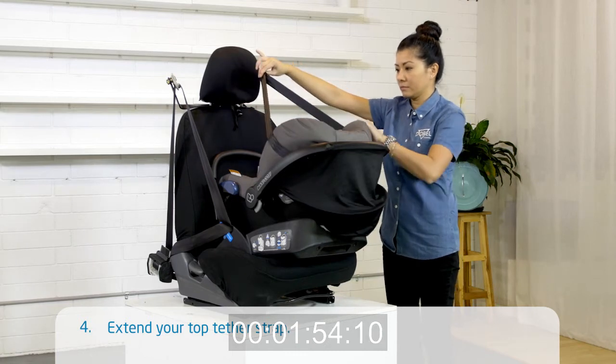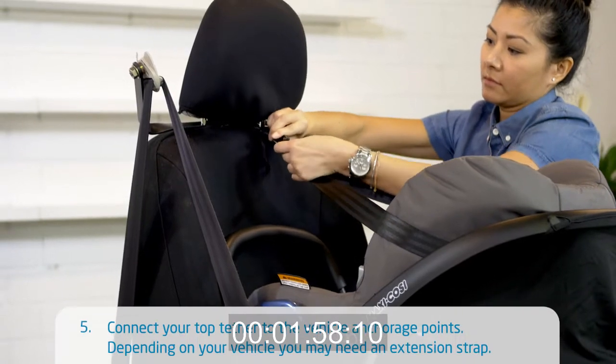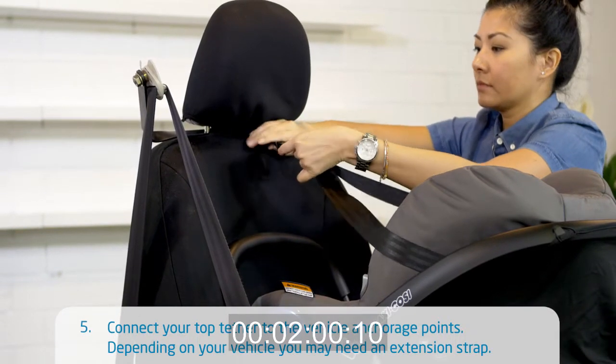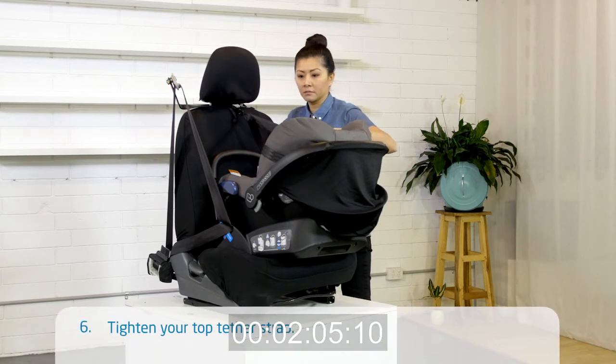Extend your top tether strap. Connect your top tether to the vehicle anchorage points. Depending on your vehicle, you may need an extension strap. Tighten your top tether strap.